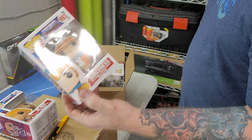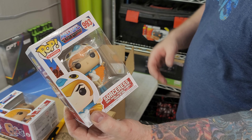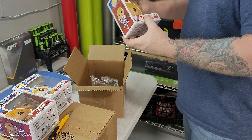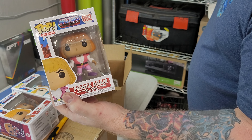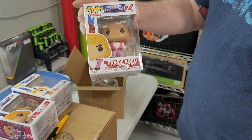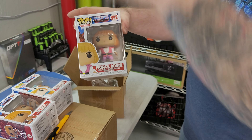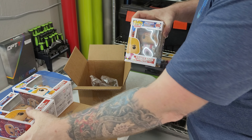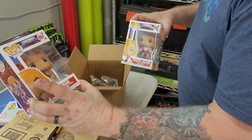And then we got the Sorceress — another Masters of the Universe. Some of these characters I don't even remember. And so this is Prince Adam. He-Man isn't He-Man — you have Prince Adam, and then when he throws his sword up and says 'By the power of Grayskull,' he turns from Prince Adam into He-Man.